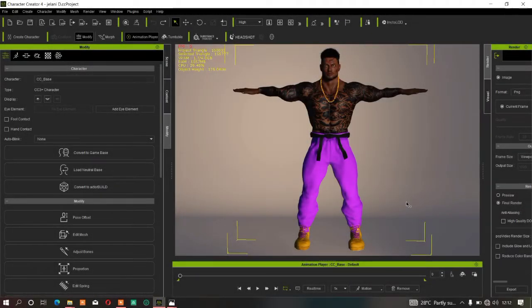Hi guys, welcome back to this channel. In today's video, we'll be checking out how to smooth your character body and how to use Data Mesh in CC4 for your character clothes, so that all the clothes and body will look smooth and won't look jaggy.